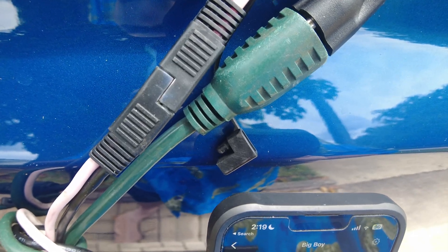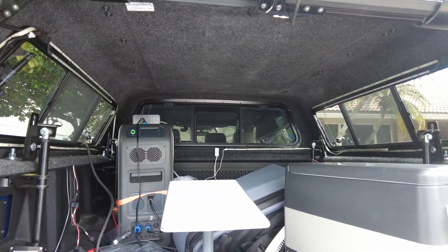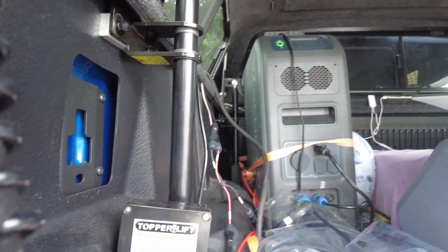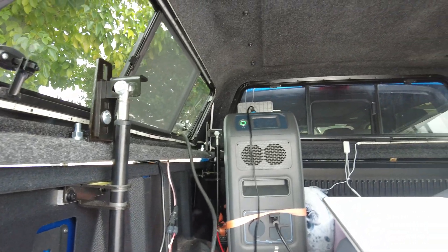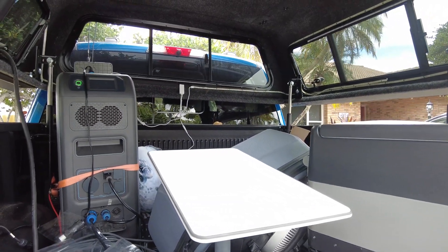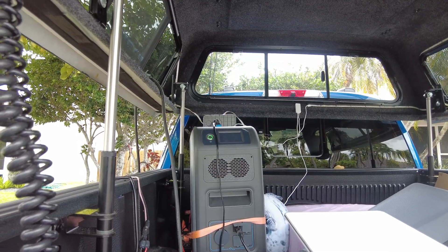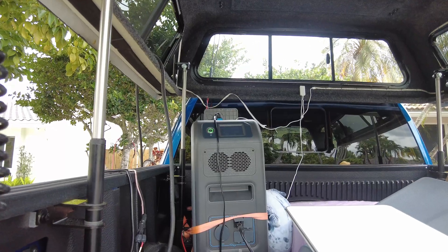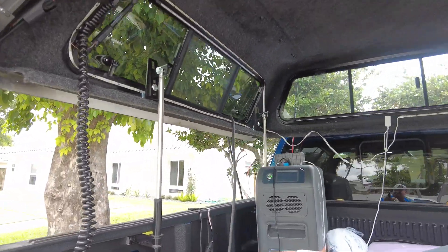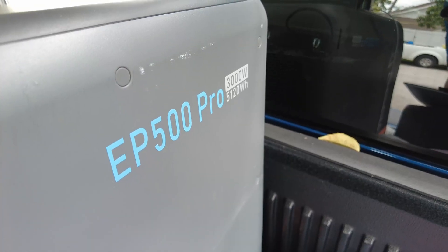We also have a 110-volt system we'll talk about in a minute. I'm going to jump in the bed of the truck and show you where this is all going and what it's powering. I've got my button to raise the roof so we can get in. We've got a cooler, we've got a Starlink dish back here — which does actually work inside the fiberglass topper, like those satellite domes on cruise ships — and then we have a giant battery pack, which is really running everything.